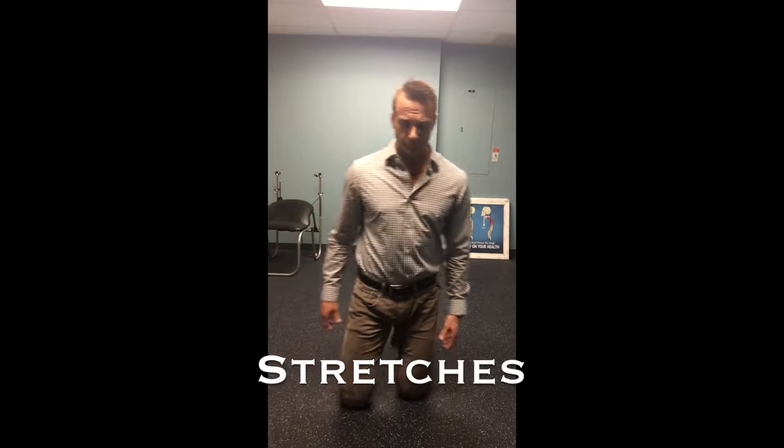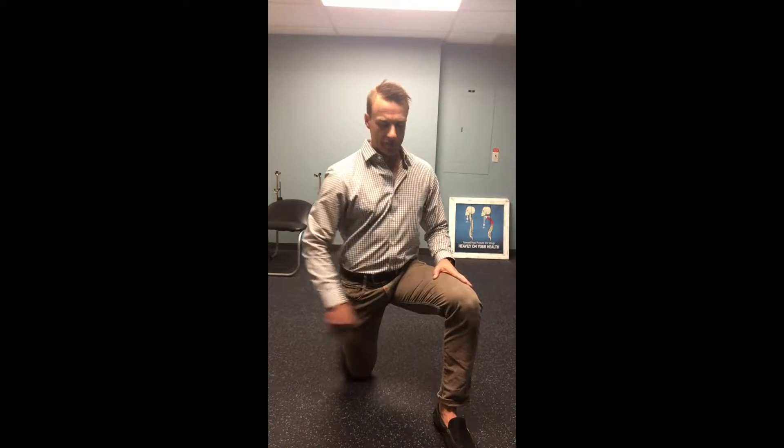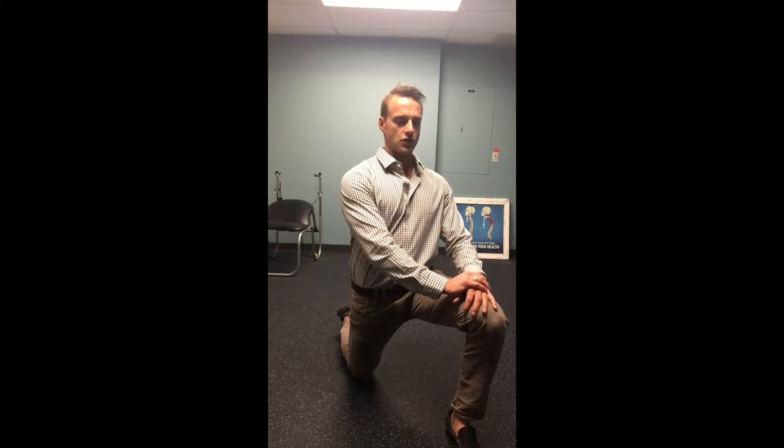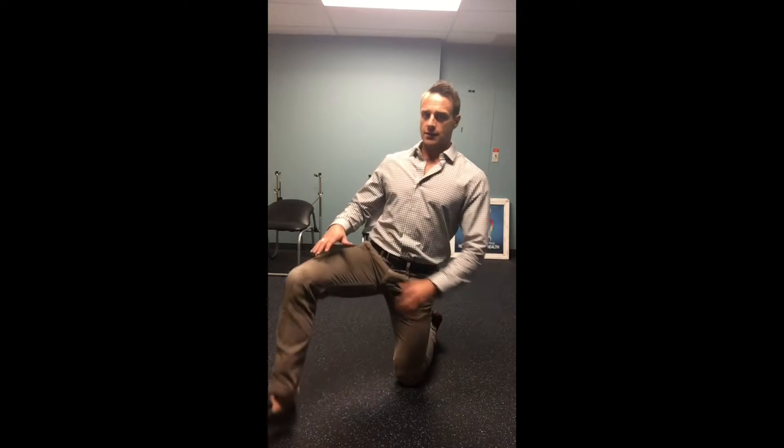Let's start with stretches. A basic stretch I like to teach is a lunge stretch. Simply put yourself in a lunge position, knee over top of the ankle, and pressing into the thigh, you want to push your right hip straight forwards, just leaning ever so slightly. You should feel a nice pull, a nice stretch through the hip flexor on that side. Make sure you're not leaning forward and getting sloppy — just push that hip forwards, getting a nice stretch through the pelvis. Do both sides and hold for a good 10 to 15 seconds.